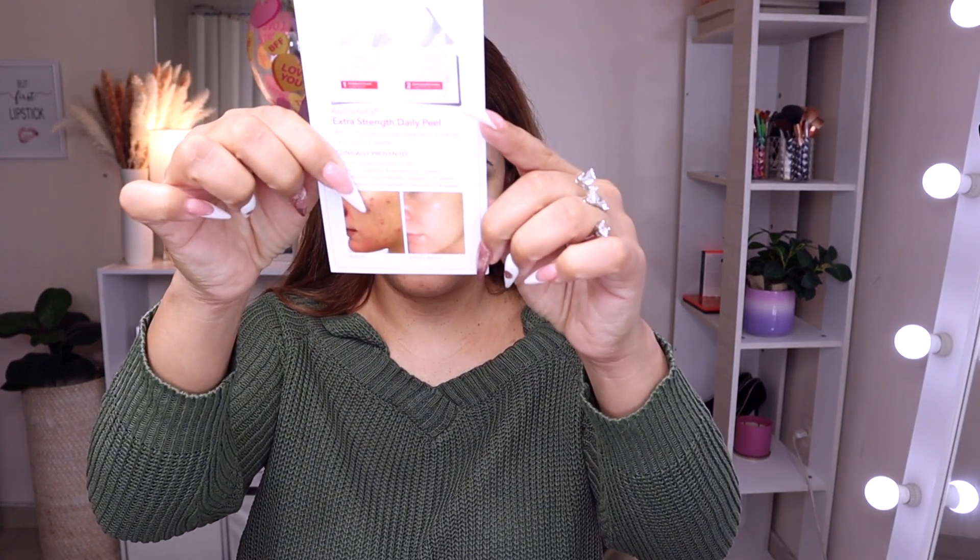This product experienced a breakthrough that launched the brand 25 years ago. The Alpha Beta Universal Daily Peel targets radiance, reduces fine lines and wrinkles, and creates a clear and even complexion. So this is not only going to give you bright, even skin — it's also going to help shrink your pores and get rid of fine lines and wrinkles. Step two you apply after waiting two minutes. There are before and after photos of someone with acne-prone skin — after only two weeks using the peel, the skin looks amazing. Smooth, radiant skin after one use — that's true! It reduces congestion and excess oil in one week, 92% show improvement in skin texture in two weeks, and 92% show improvement in fine lines in four weeks.